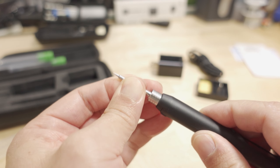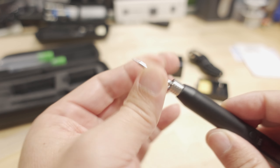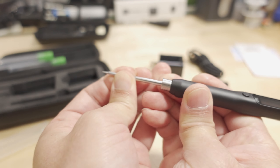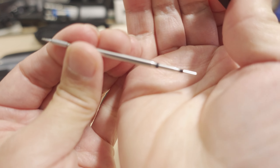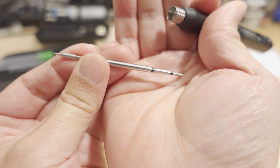You just push them in and they'll lock into place. Obviously when it's hot you don't want to touch that — you'll burn yourself. But when it's off and cooled down, you can pop it in and out fairly easily. You can see the other side of the tip that goes into the iron itself.